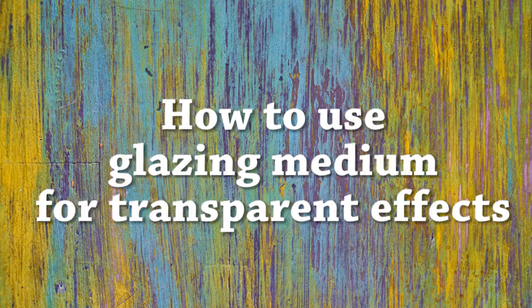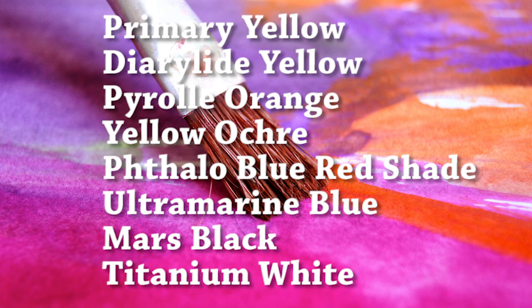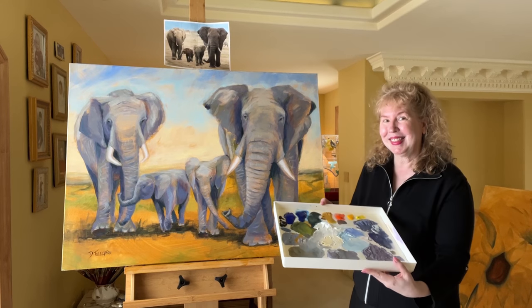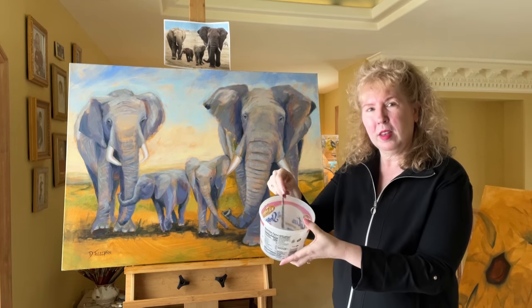I'm also going to show you how to do glazing. You can really use any colors that you like in your painting of elephants. I'm using primary yellow, diarylide yellow, pyrrole orange, yellow ochre, phthalo blue red shade, ultramarine blue, mars black, and titanium white. I'm mixing all of the colors used for the entire painting from just those eight colors, but really you can use any colors that you like.